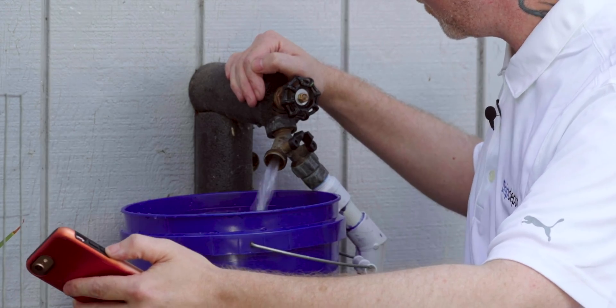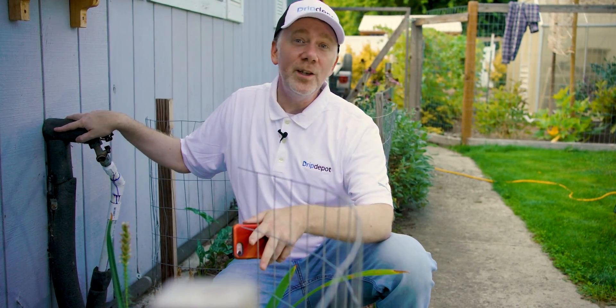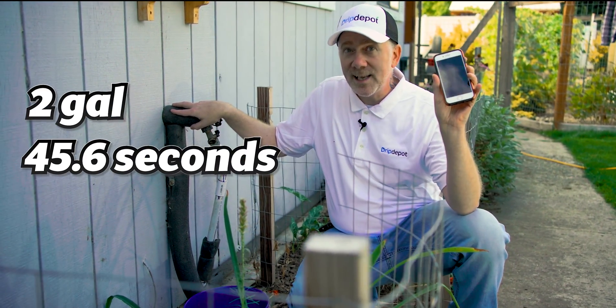Hit stop on the timer at the same time it hits the fill line and you'll get an accurate reading. Once your bucket's full, you have everything you need to determine your gallons per hour. You can turn the two pieces of information into the flow rate of your hose bib. In this case, we have a two gallon bucket and 45.6 seconds.